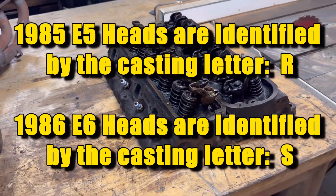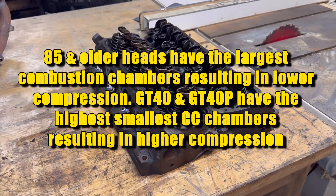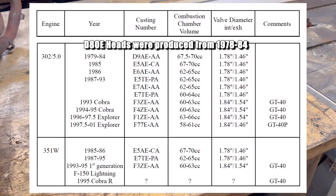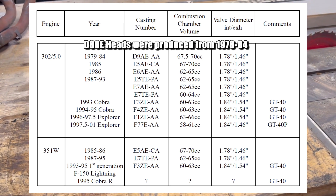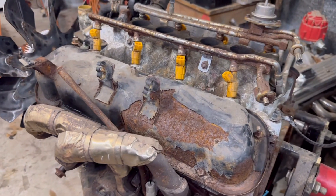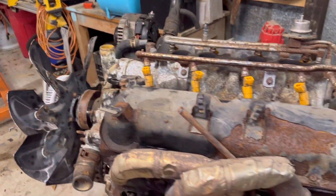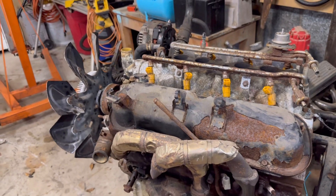E6 and E7 heads are decent heads - they can be ported and polished to make some more horsepower. But if you're gonna take the time to do that, you might as well just go ahead and pick up a set of GT40 or GT40P four-bar heads, port and polish them, and they'll make a lot more power than you could ever get out of these E7s or E6s.